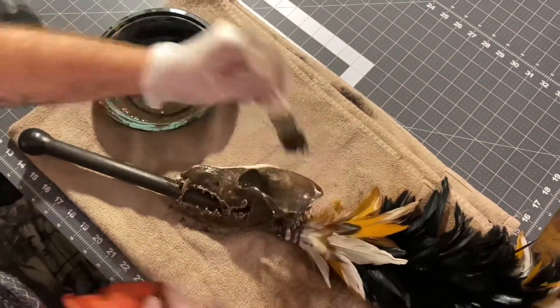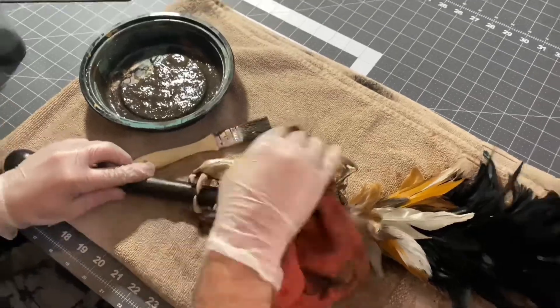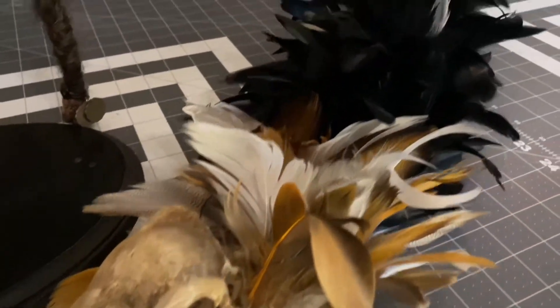Then I added several washes of watered-down acrylic paint to really show the detail and give it some age and distress. To finish the scepter, I leather-wrapped the handle and used some sandpaper to really give it a worn look.